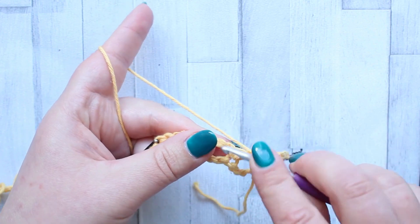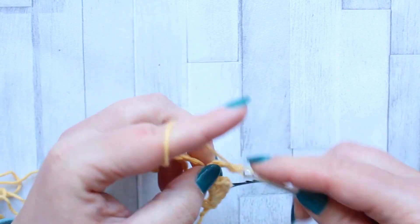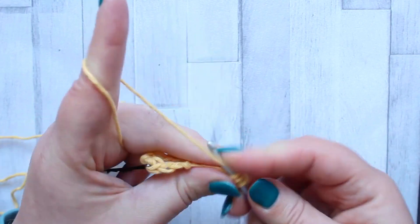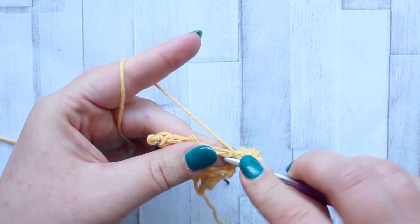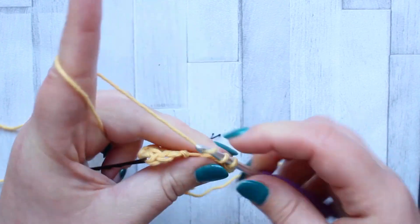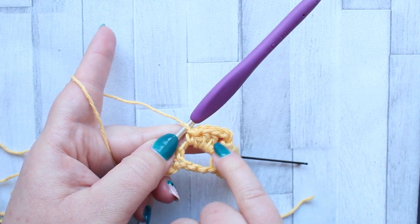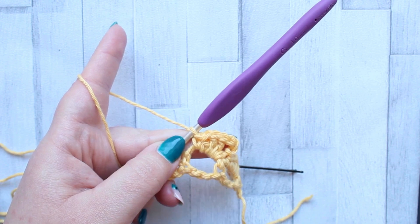Then we skip to the next chain space — this is where our repeat for the row starts. In the next chain space we're going to make a single crochet, chain three, and then still working in that same chain space make two double crochet, a half double crochet, and a single crochet. So: single crochet, chain three, wedge of two double crochet, half double crochet, and single crochet — repeat that all the way across the row.